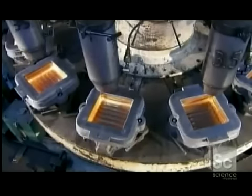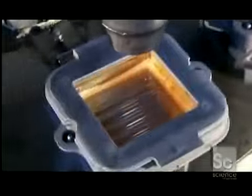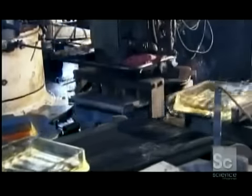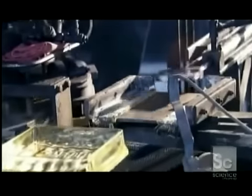A blast of ambient air cools down the molten glass drastically from 1800 degrees to 1100 in just a few seconds. This way they don't lose their shape when a retractable arm extracts them from the mold and lays them on a conveyor belt leading into a sealing machine.